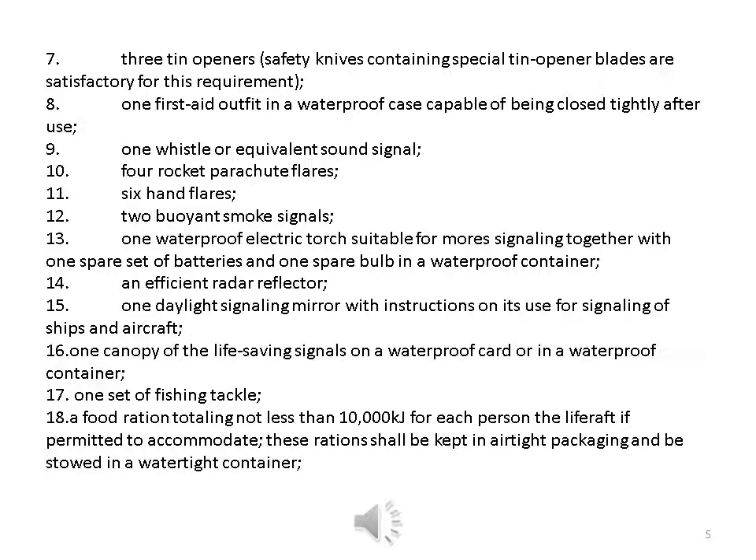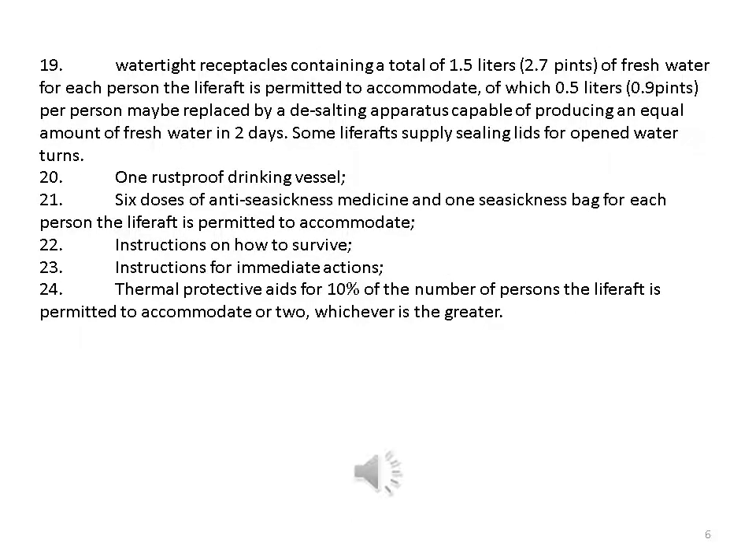Thirteen — one waterproof electric torch suitable for Morse signaling, together with one spare set of batteries and one spare bulb in a waterproof container; fourteen — an efficient radar reflector; fifteen — one daylight signaling mirror with instructions on its use for signaling to ships and aircraft; sixteen — one copy of life-saving signals on a waterproof card or in a waterproof container; seventeen — one set of fishing tackle; eighteen — a food ration totaling not less than 10,000 kilojoules for each person the life raft is permitted to accommodate, kept in airtight packaging and stowed in a watertight container.